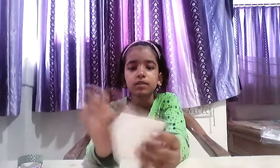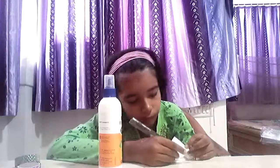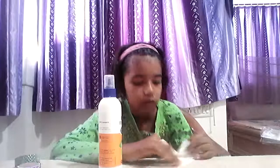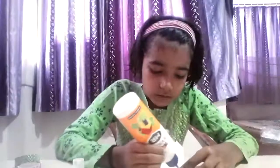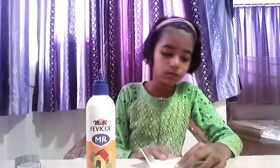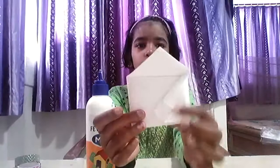Then fold the upper one in like this and it is done. Now we will just put some glue over here, and then we will also put glue over here.